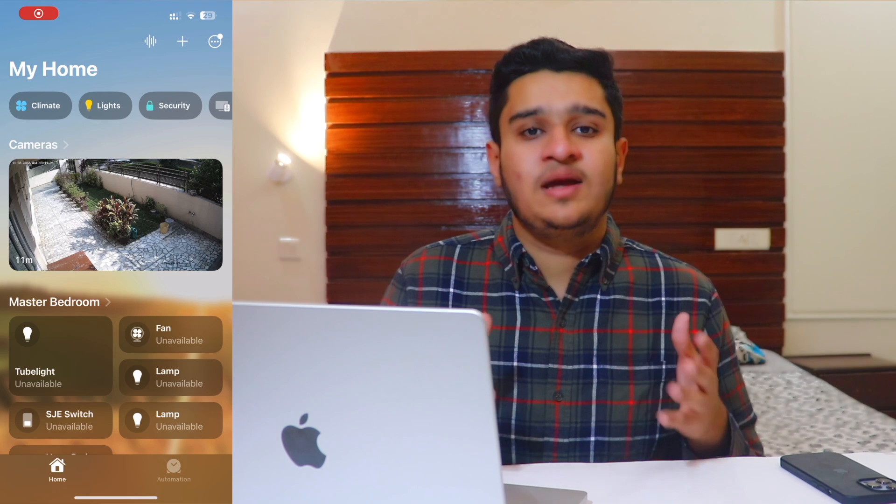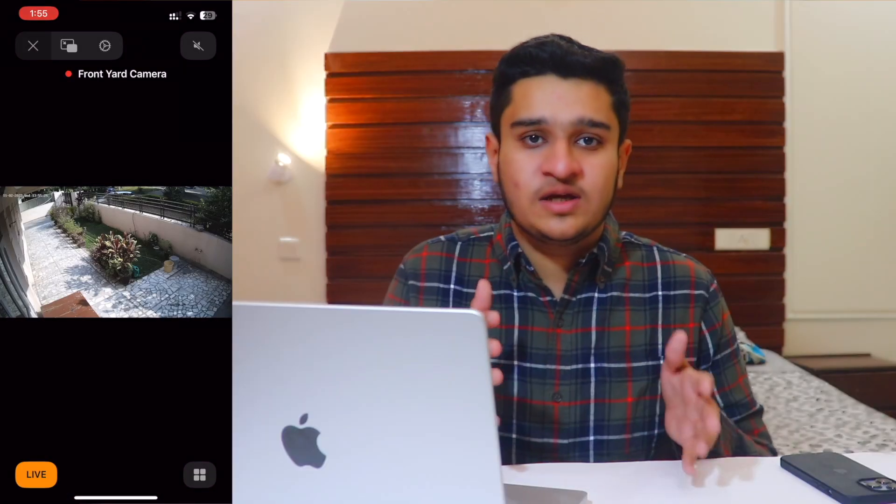Hi, what's up guys, Raghav Sharma here. Welcome back to another video. Today I'll be converting any IP camera into a HomeKit supported IP camera. In my case, Hikvision IP cameras are installed in my home, so this tutorial will be based mostly on Hikvision cameras.